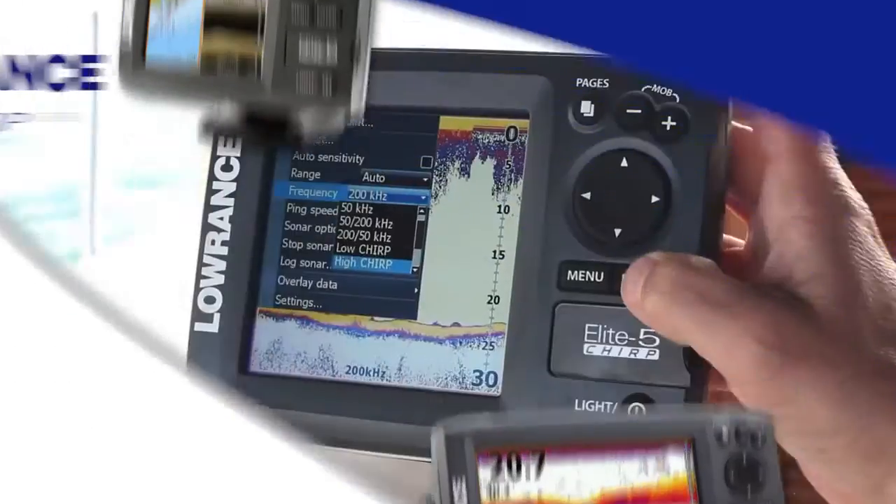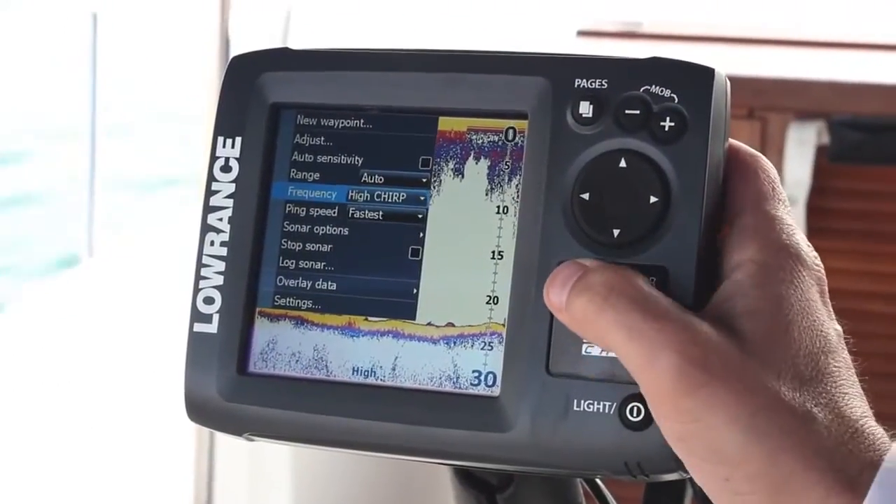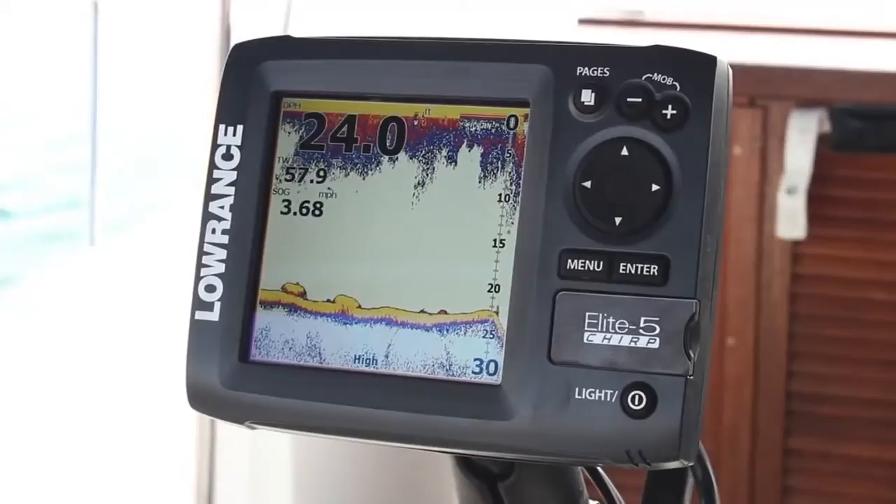We're also including in this introduction a new Elite 5 Chirp series, which combines the same Chirp broadband sounder and downscan imaging technologies, plus detailed mapping options.